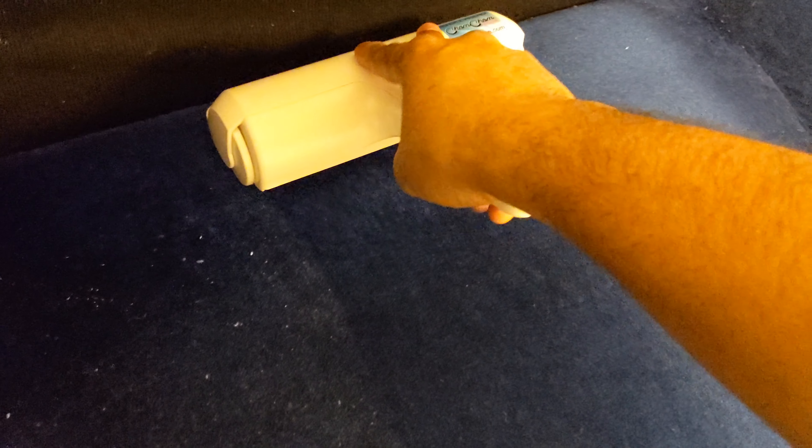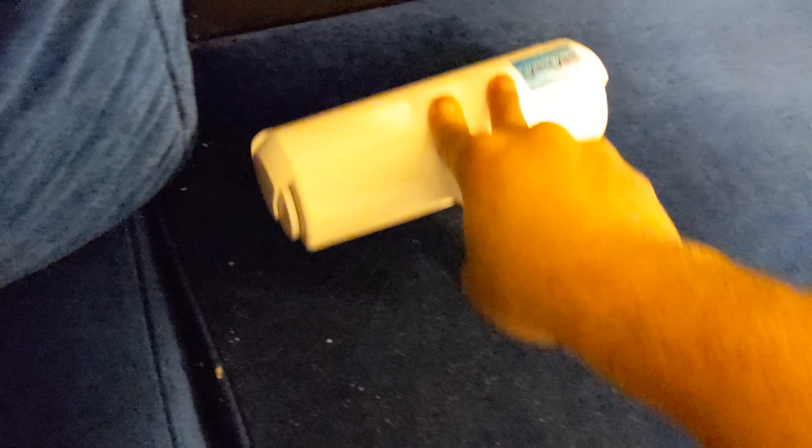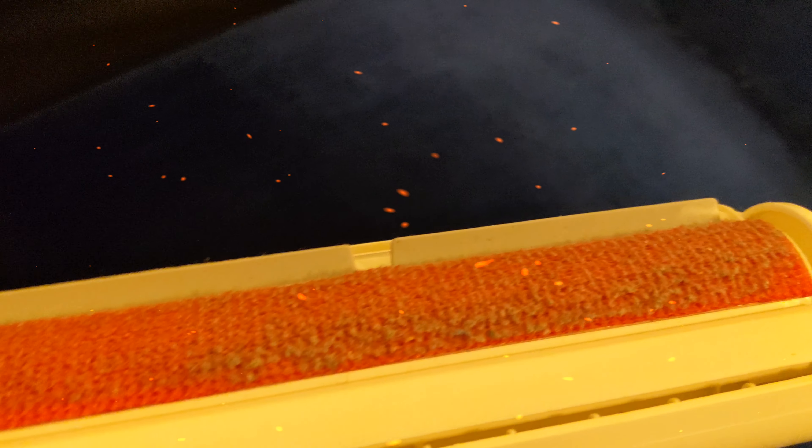I'm gonna do one little scrape. Hmm, not bad — I can see a little difference. Let's do it again. Okay, let's try a different spot. Not bad, it's performing really good actually. As you can see, you can see the lint on it.